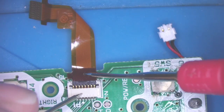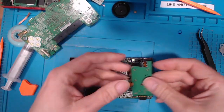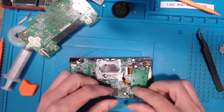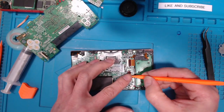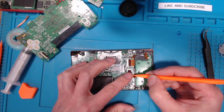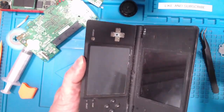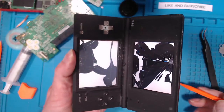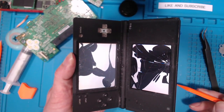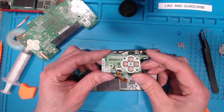That ribbon cable wasn't all the way in — I'll plug it back in all the way and put it back in the machine. The switch is working but the ribbon cable wasn't plugged in fully. I've kind of run out of options if this doesn't work other than replacing the board. It's working — thankfully! So it was that little switch.